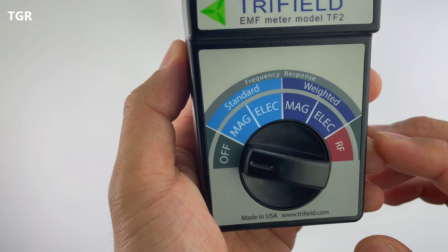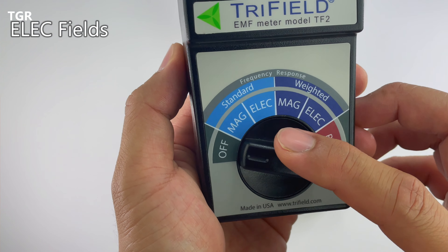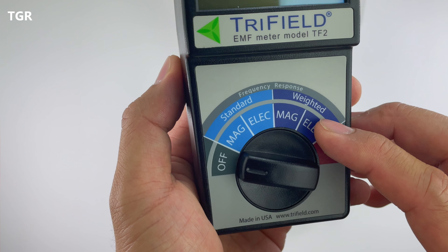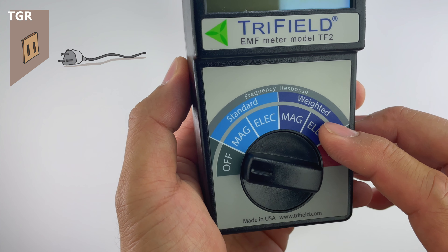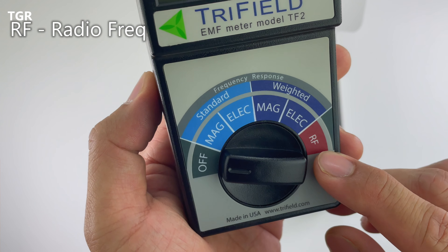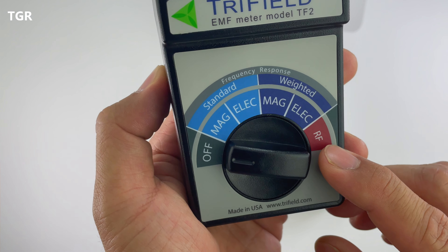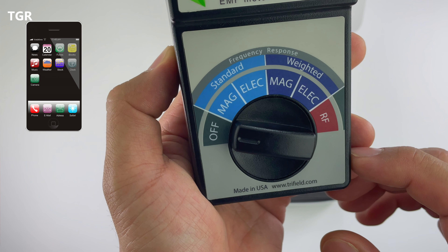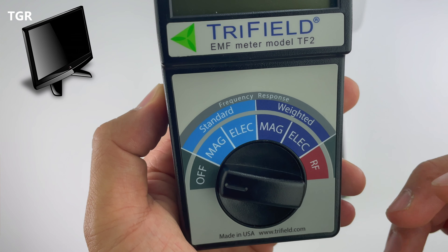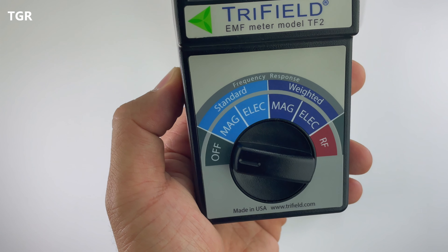That list consists of a lot of things you engage with on a day-to-day basis. Then you have electric fields, which apply to wall outlets and fluorescent lights in your home. RF — radio frequency — which most of us are probably exposed to the most, covers frequencies from microwaves, cell phones, cell phone towers, radio, and TV.